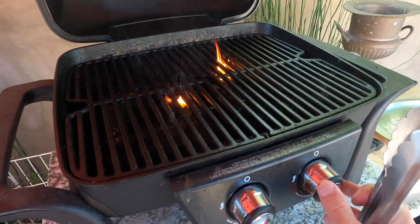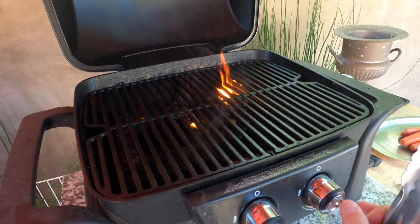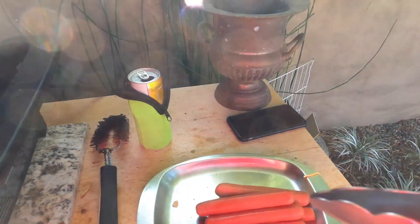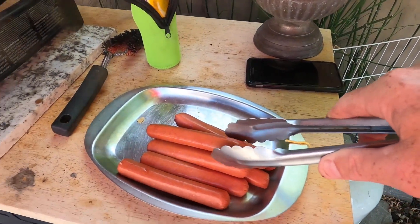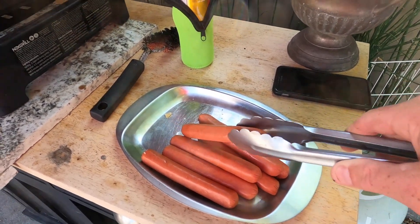Maybe I'll save that for another episode. Looks like it's burning off some of the chicken fat from last time I cooked. Anyway, you grab your tongs right here — very gently, you don't want to damage the casing of the hot dogs, so very, very gingerly grab it.